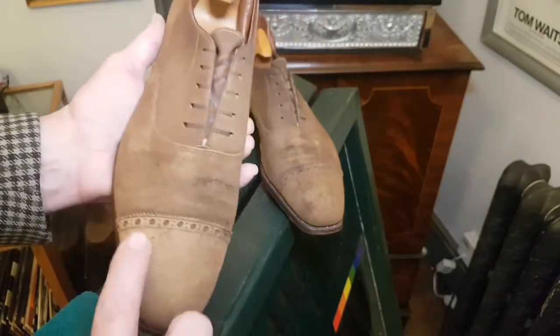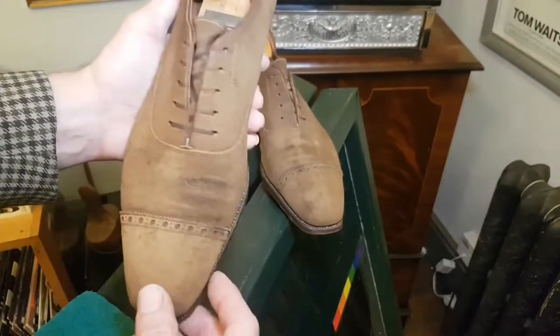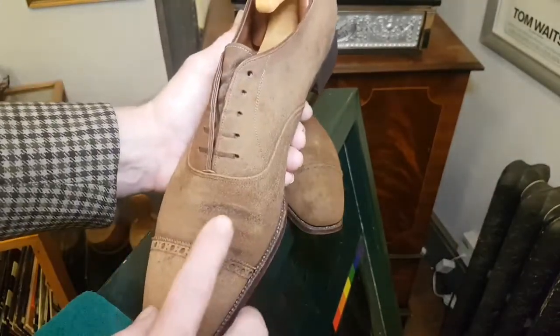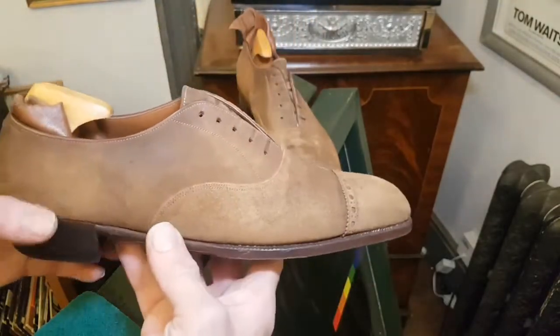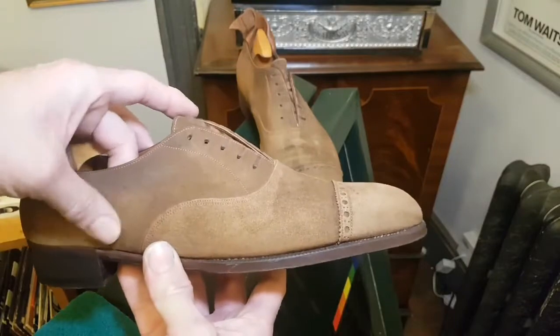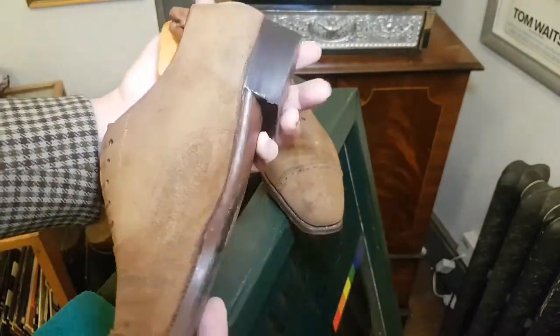I think the toe caps are all going to be good, but I'm not convinced. We can see these dark patches here and they were quite dirty. I don't think they've ever been cleaned — probably just rubbed with a brush or Scotch-Brite, but I don't think they've ever been shampooed in 50 years.